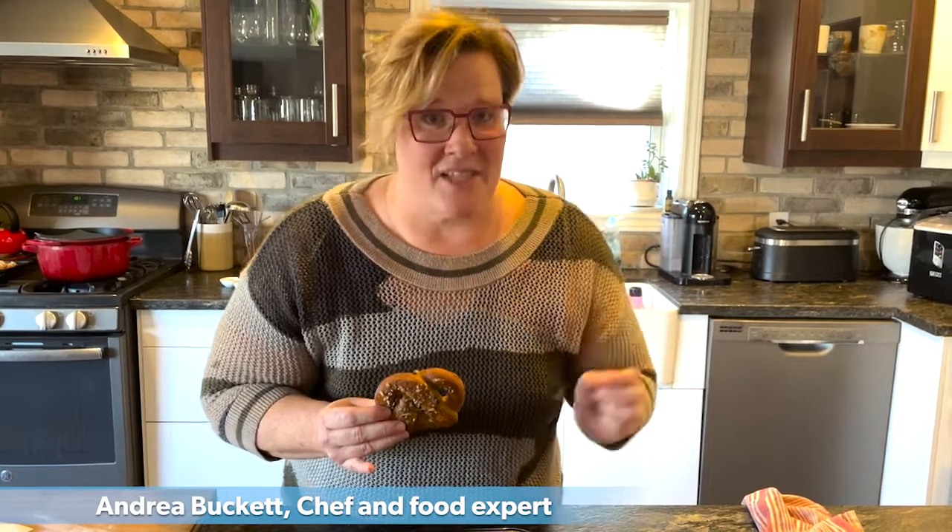Fun fact, did you know that barley is Canada's fourth largest crop? It's delicious and today I'm going to teach you how to use barley flour. We're going to make these delicious barley soft pretzels.